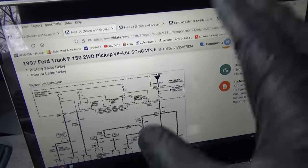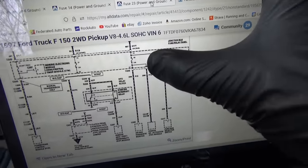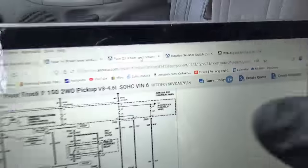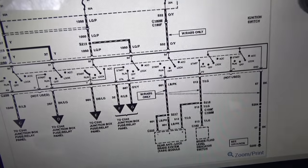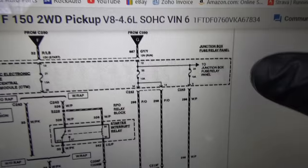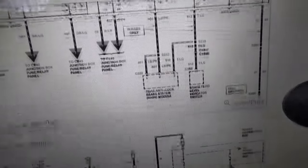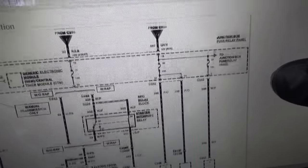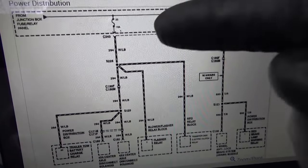Those are hot at all times. Now fuses 22, 23, and 24 — these come from the ignition switch only in the run position. So why would those have any draw on them? That's 12 volts run — crazy. Fuse 23 feeds all the four-wheel drive stuff, but that should only be hot in run. That's a red flag. Why do we have any voltage drops on fuses when the key is out and the truck is going to sleep?